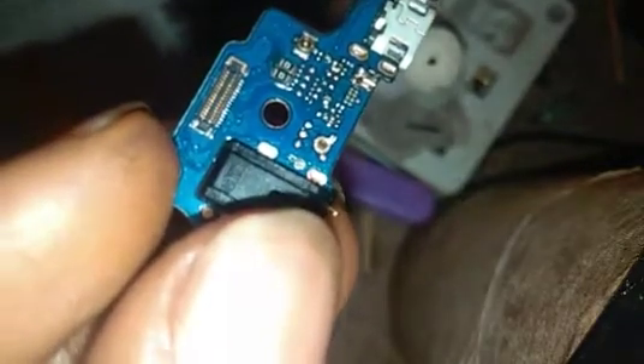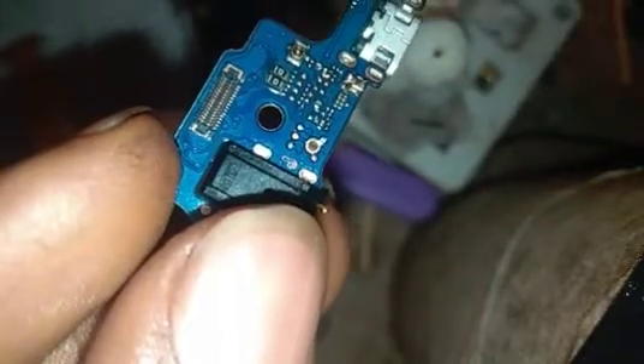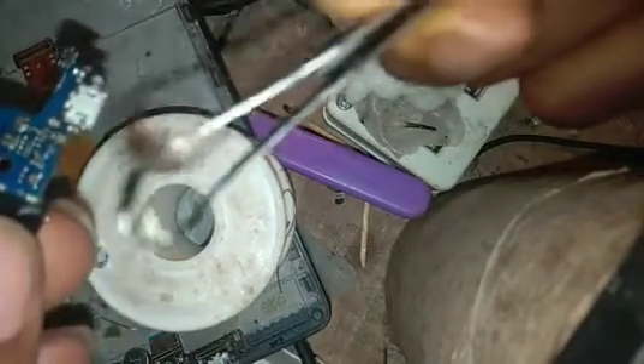We have about five terminals on the board — one, two, three, four, five. And on the mouthpiece too we have five terminals. That might look like a problem but that's what I'll be rectifying now.